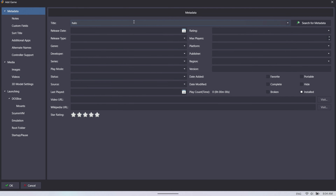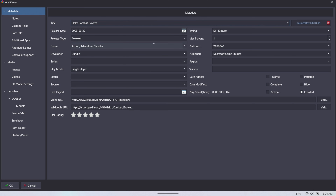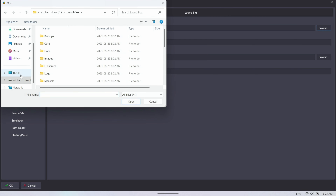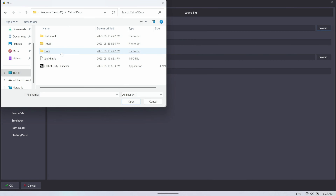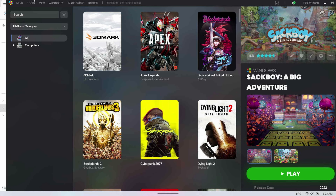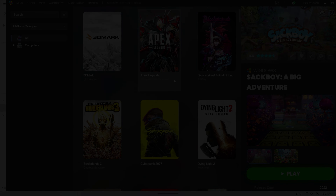For the actual launching, you need to find the application program path. For instance, for a Steam game that doesn't show up automatically — we'll use Call of Duty as an example — all you have to do is hit your application path and there's the application that's going to launch. It's pretty simple to add in your own games manually. But the main focus is doing the emulators — managing all your different emulators, your ROMs, and setting all that up.